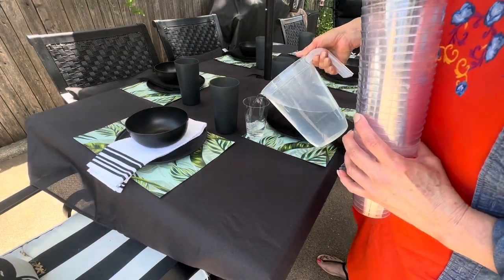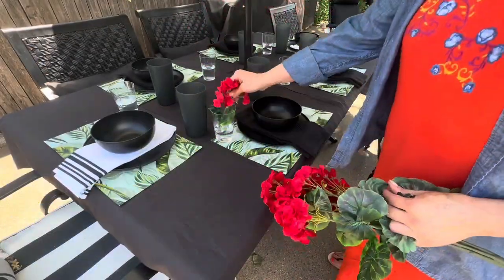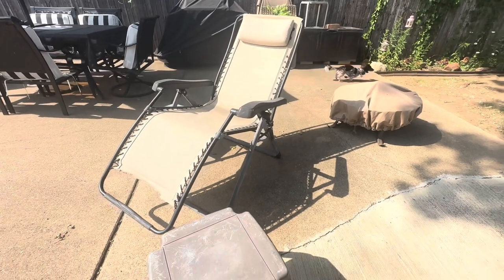Let me know if you are planning some type of outdoor get-together this summer, whether for a birthday, family occasion, or a holiday. I think we will be having some family members over and I can't wait to use all of this decor.